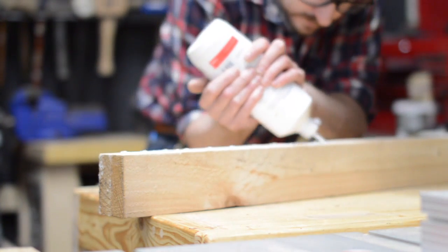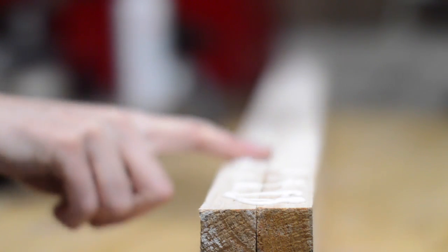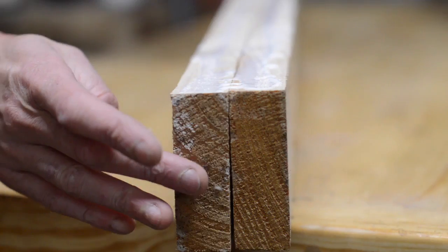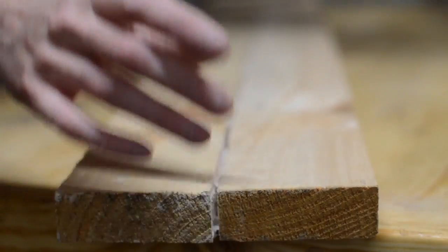I'm just using some old pallet wood for this that I've jointed and then gluing a couple of bits together to make the backboard. I also cut a piece about half as wide to go on the front to hold the chisels in place.